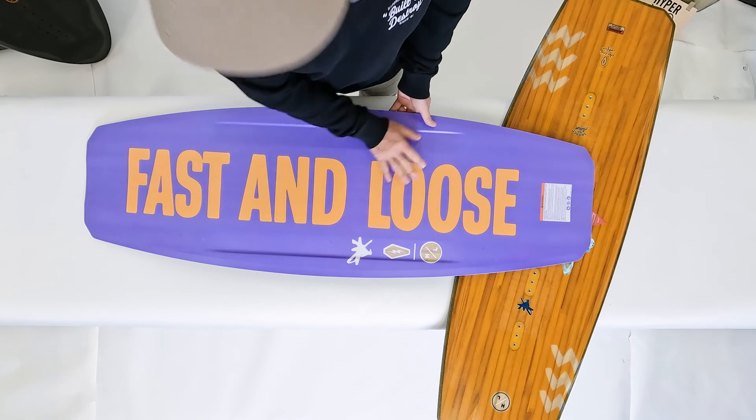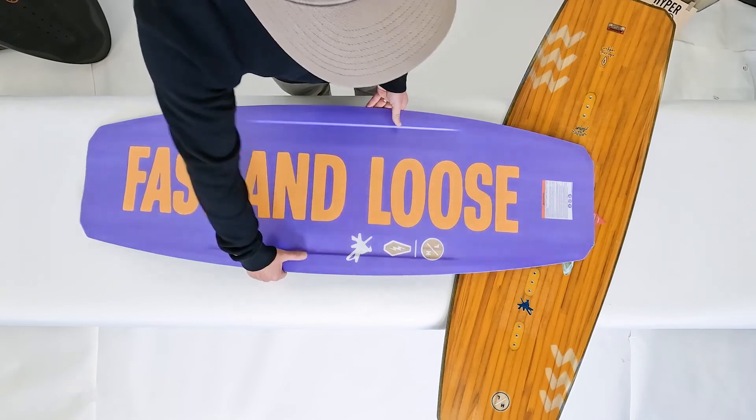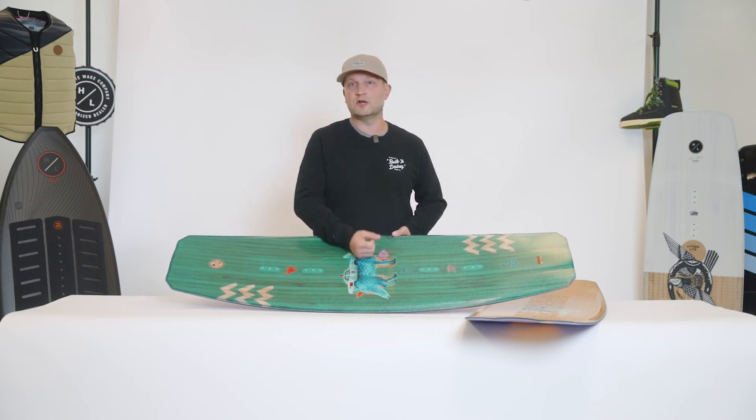On the base we have a full centered running surface. A centered base is the most durable option within the industry. Overall the Union is a great choice for any ability level — beginner, intermediate, advanced — and packs a ton of pro model features.